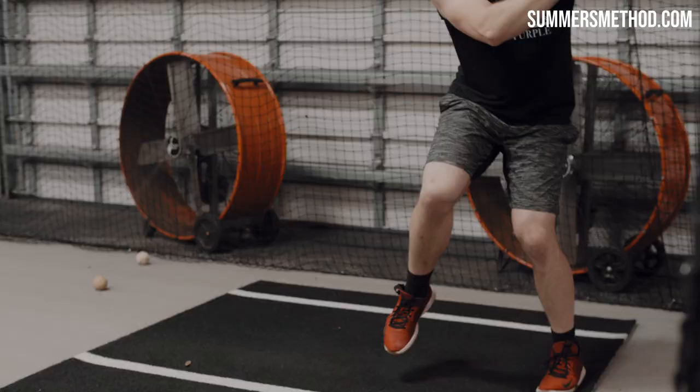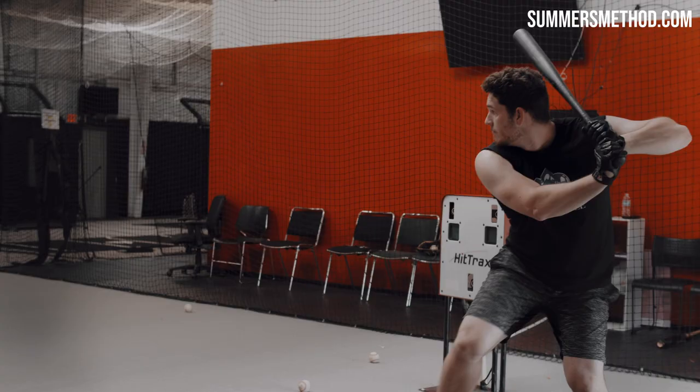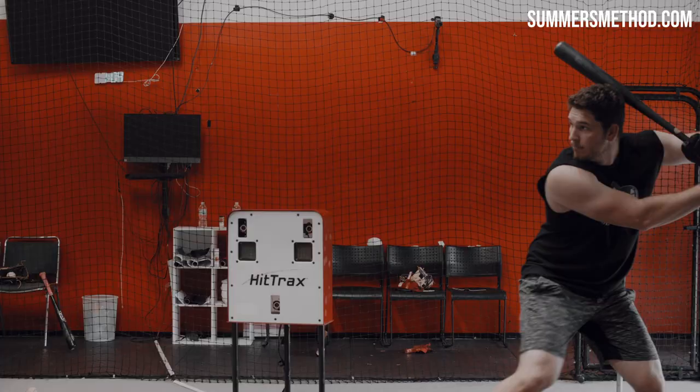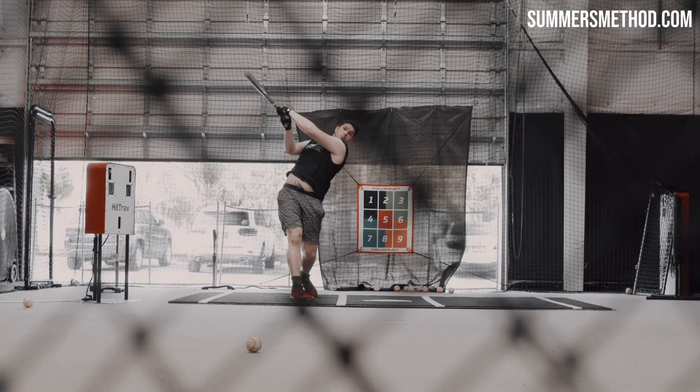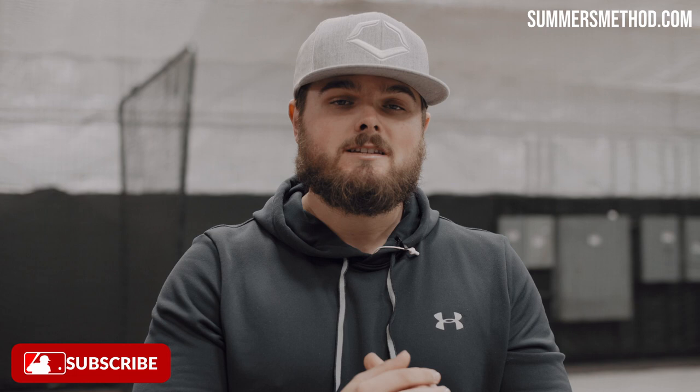That's a wrap — thanks for tuning in. Grant keeps his routine relatively simple, and honestly the most elite hitters on the planet keep their routine very, very simple. It's super easy to go off on tangents looking at Twitter and Instagram guys doing all these crazy wacky drills that, in my opinion, don't really do anything — a lot of them are completely eyewash. The best in the world stick to a very simple routine and stay on that path.